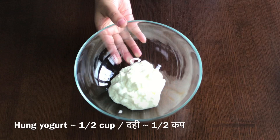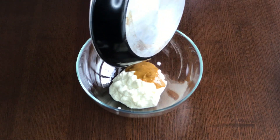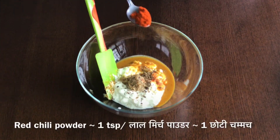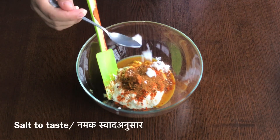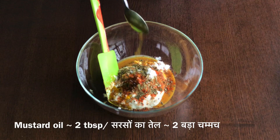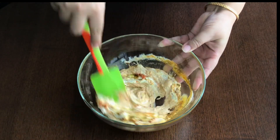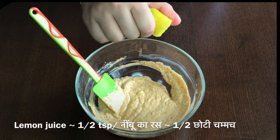Take a large bowl and add the hung curd. Now add the gram flour mixture, ginger and garlic paste, carom seeds or ajwain, crushed or powdered black pepper, chilli powder, garam masala powder, salt to taste, dried fenugreek or kasuri methi, and mustard oil. Mix well into a smooth paste.